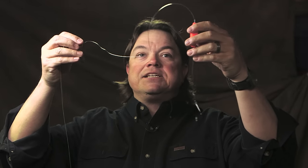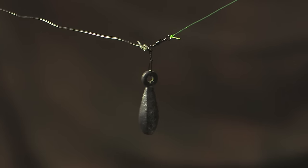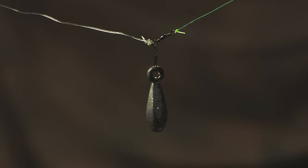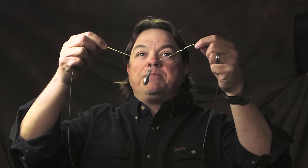What we're going to talk about today is a drift rig. It's basically a piece of 36 inch leader material. On one end, that leader ties into a snap swivel. Your main line ties into the other end of the snap swivel and there's a sinker in the middle.